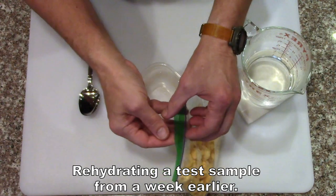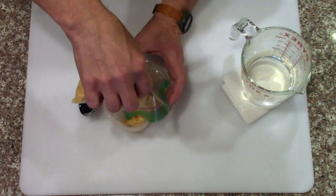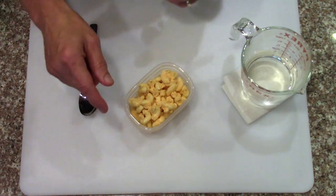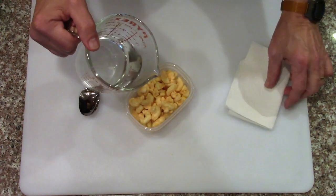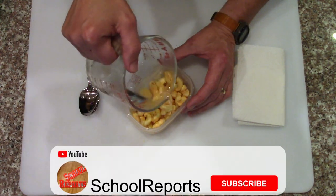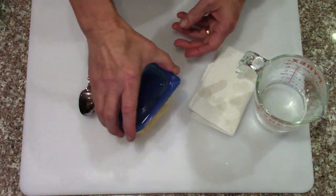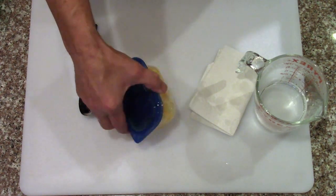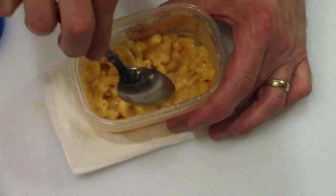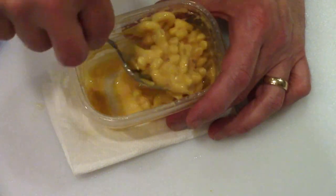I freeze dried a small sample of the mac and cheese. Now I'm going to make sure that it rehydrates well. Unfortunately, I didn't bother weighing this because it was just a leftover sample from dinner — just checking to make sure we liked it. I've got boiling water and I'm going to add a little at a time, a couple of times, until it feels about right. I'll let that sit for a couple of minutes and check it.